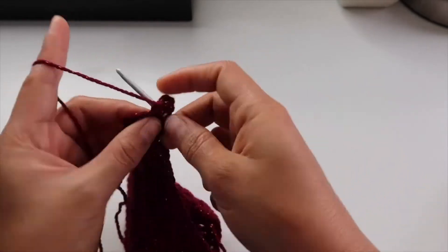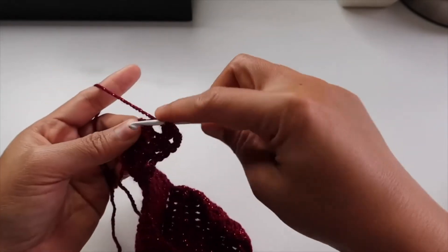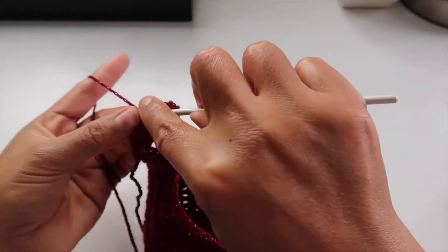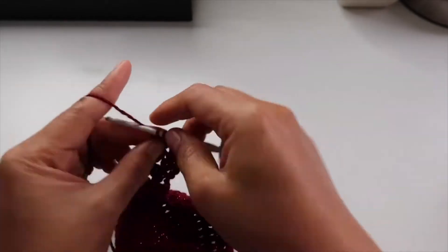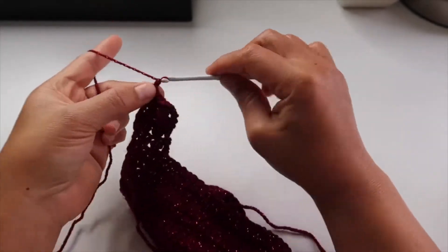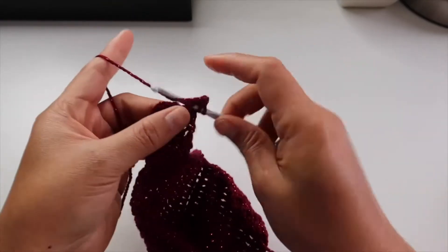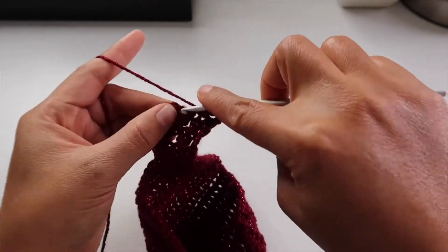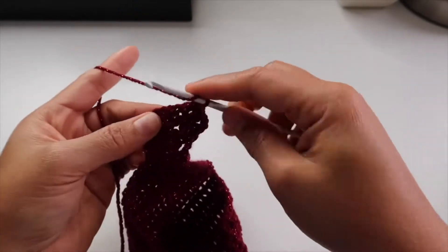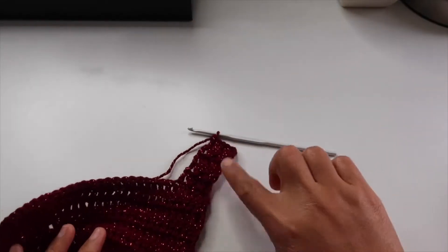One tip: if the yarn is stretchy enough, maybe you can do less — maybe 25 rows — depending on the size you want. I will do this and come back once I have a long enough strap. As I said, I did 28 rows of this pattern, so keep repeating until you have 28, and I will come back once I've done enough.